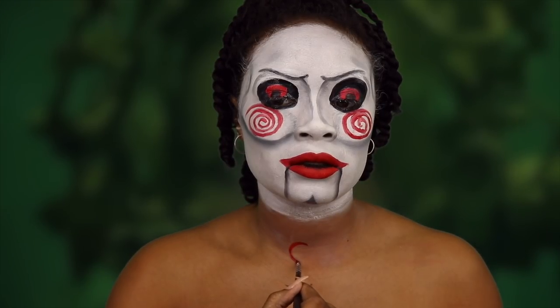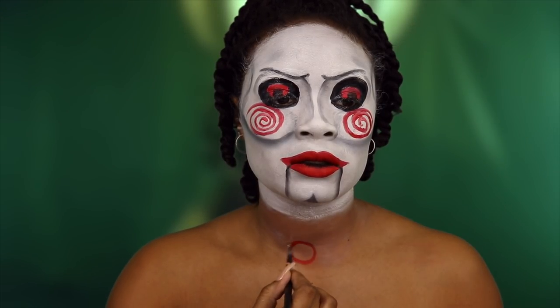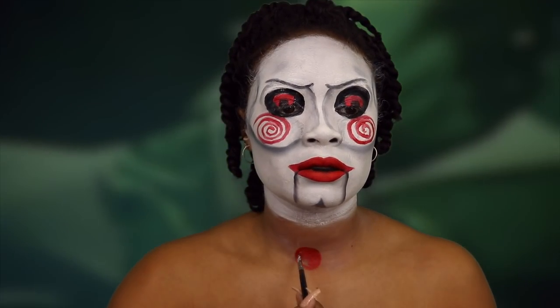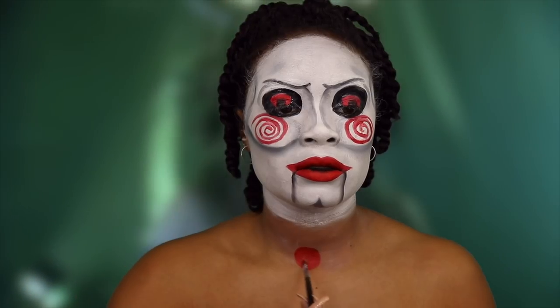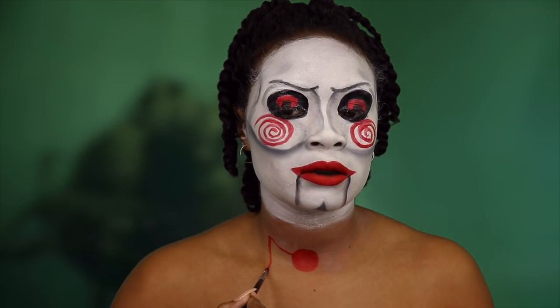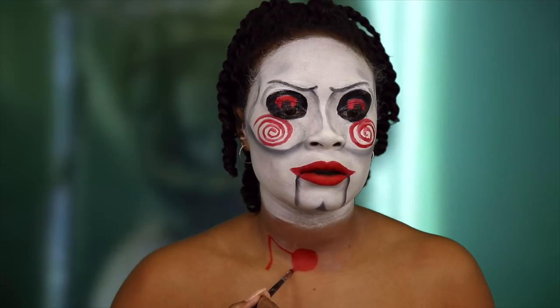Now if you do not have a tuxedo and a bow tie, here is what's going on. I am drawing my red bow tie on with my red Marron body and face paint.